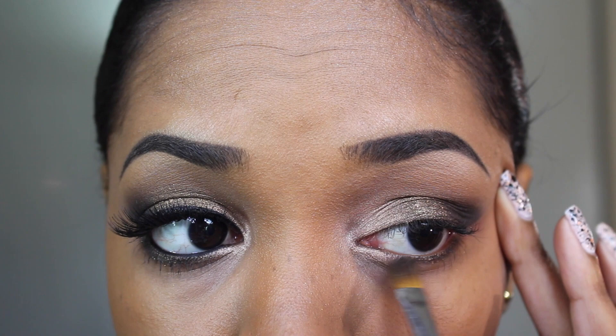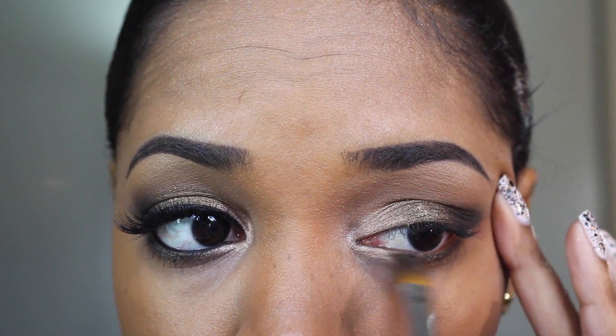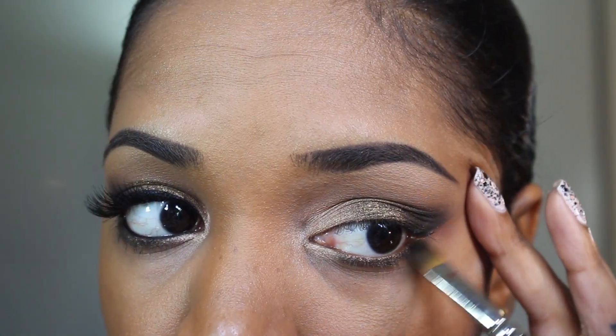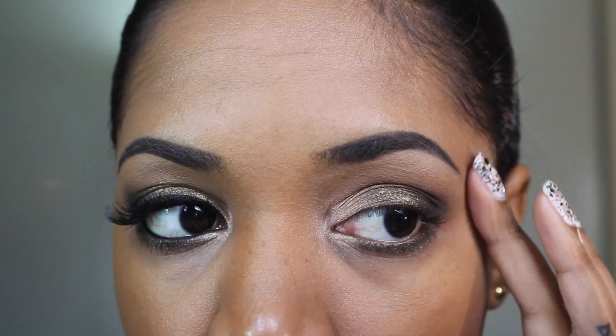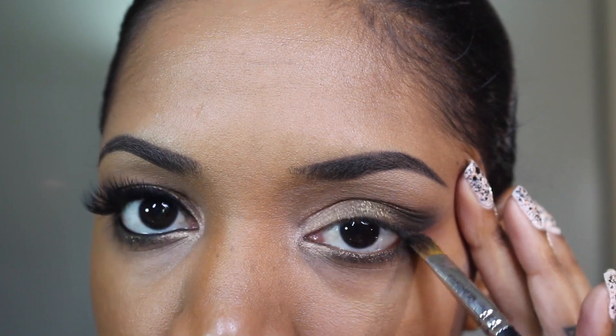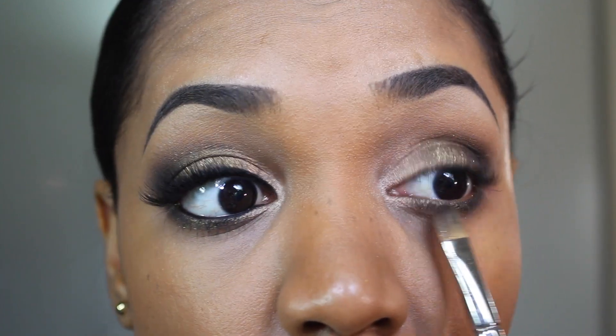For my lower lash line I'm going in with that Gilded Ganache eyeshadow again on a flat shader brush and applying it just against my lashes. Then I'm going in with the Triple Fudge — that dark brown — applied just on the outer lower lash line to darken it up and give it a smoky effect. Then just take the same brush and go along the edges of the eyeshadow so it's not as harsh.